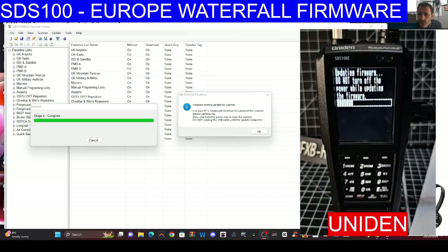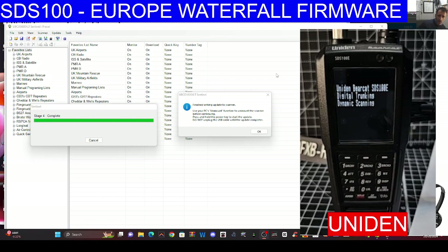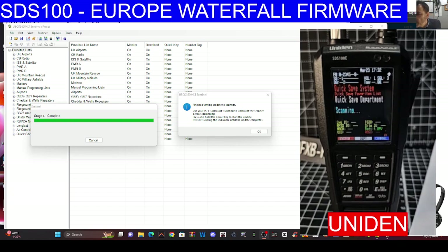Firmware is updating now — none of this would happen a few weeks ago. I'll give you the link for the UBCD 3600 XLT firmware updater. It's rebooting and then reloading. What we're going to do is go in and see if we've got any new menus, and then I'll do the SDS 200. It's booted back up.